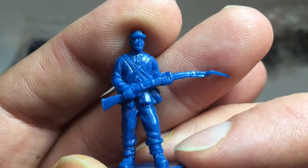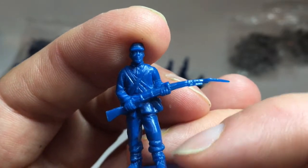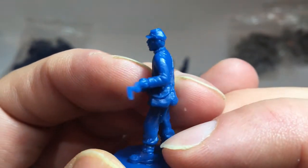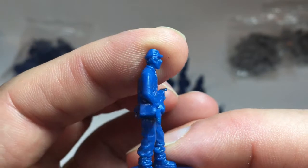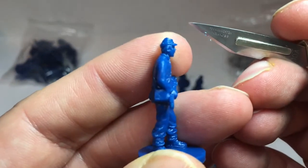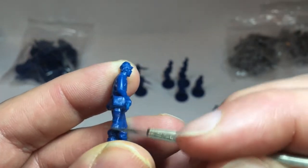Looking at the figures, they're not as detailed as you would see in Victrix and Perry, but you have to bear in mind that they're half the price. We've got mould lines down the legs, along the shoulder and the cap, which are quite visible. They'll need just a little bit of cleaning up — a quick rub with a scalpel should sort that out. It won't take many minutes.